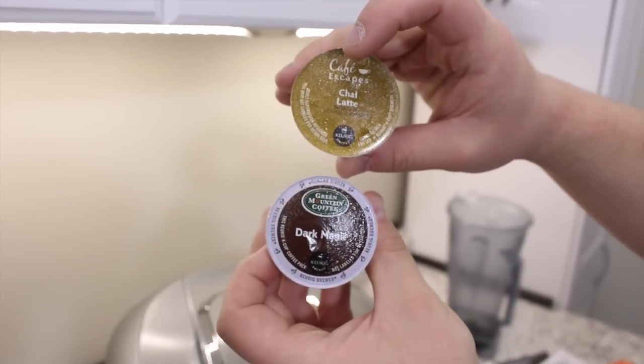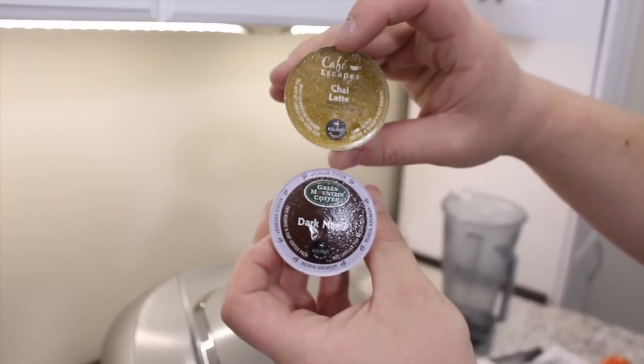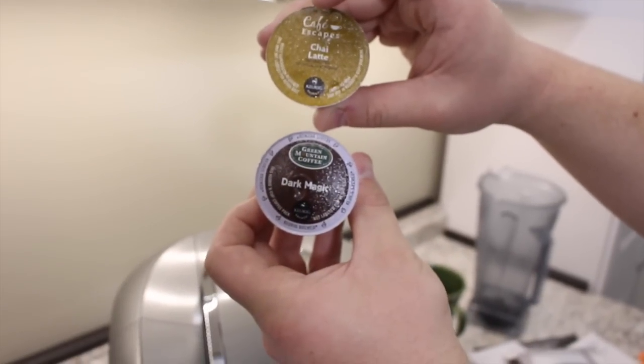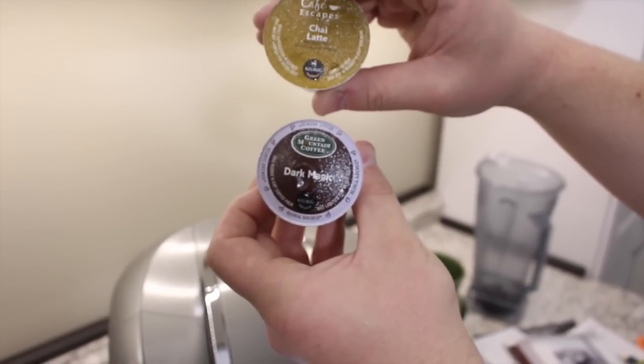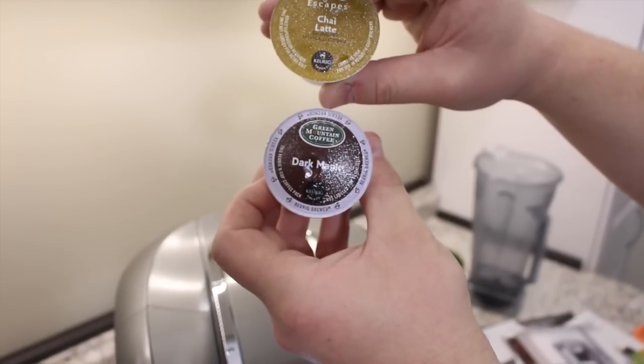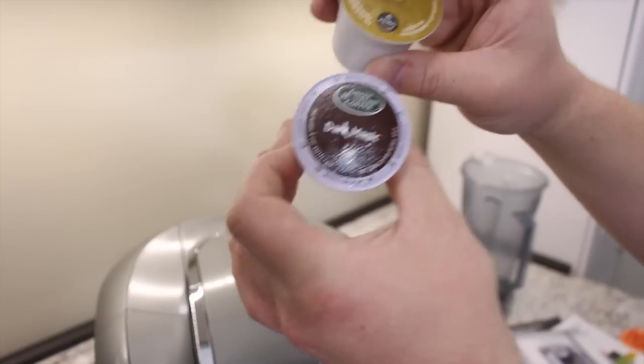To be honest, this is something a lot of people are upset about with this machine — they want to be able to use any K-cup they have. I understand why Keurig did this, because they want to capitalize on their coffee. However, I want to be able to go to Costco and buy any coffee I want to use in it. So I'm going to show you that — but that is what they're talking about.